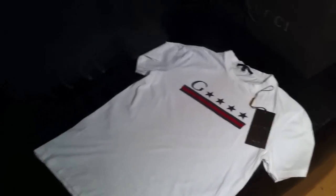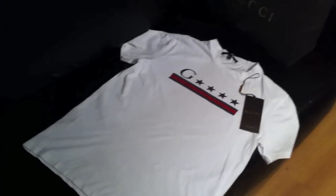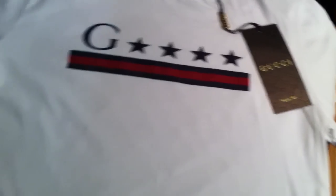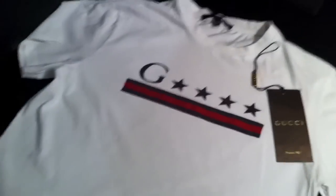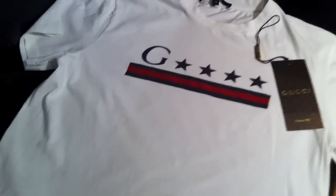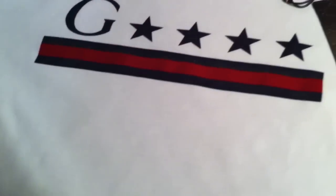The back of the shirt is just plain white — there's nothing printed on the back at all. Overall it's a really nice looking shirt, excellent quality as you would expect from Gucci. I've never bought anything from Gucci that I was disappointed in. Really nice, clean, straightforward design with the G stars and the blue and red stripes underneath.